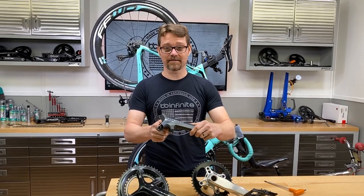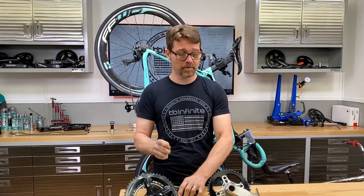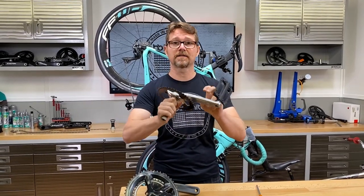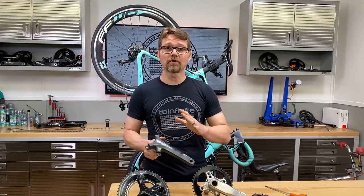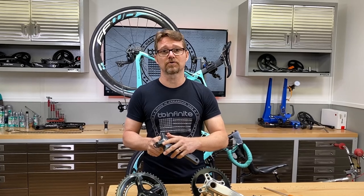There have been a lot of Shimano cranks failing lately, and they can fail rather catastrophically. It doesn't really happen on 105 and a lot of the other cranks like this DXR — it's not bonded together at all. It's really only happening in the Dura-Ace and Ultegra cranks, especially the R8000 cranks.